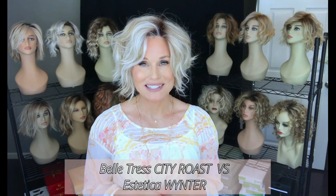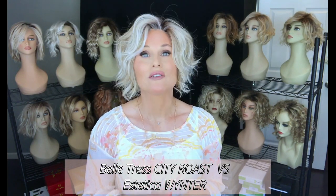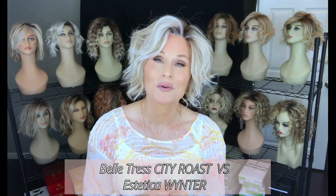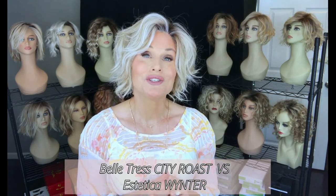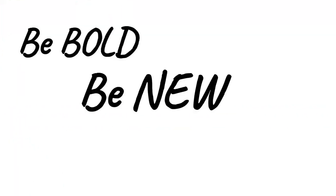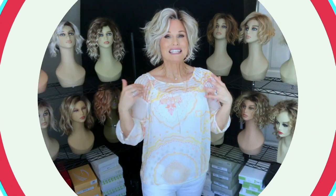Welcome back to Taz's Wig Closet at Wig Studio One. Today we're going to do a quick comparison between two styles. The first is a brand new style by Beltres called City Roast, and we're going to compare that to Winter by Estetica. They're nearly identical in specs.